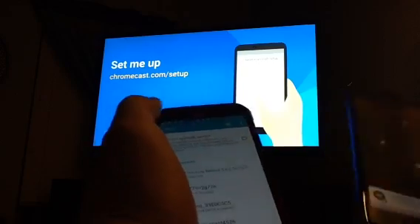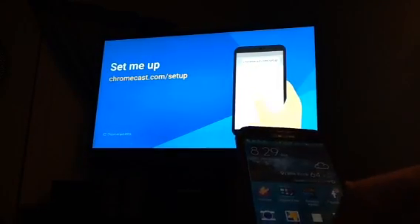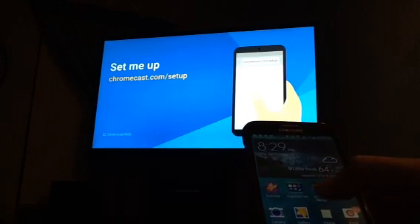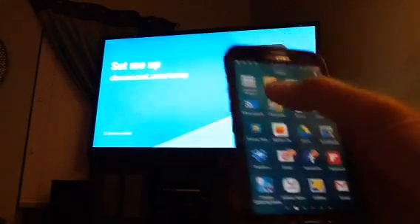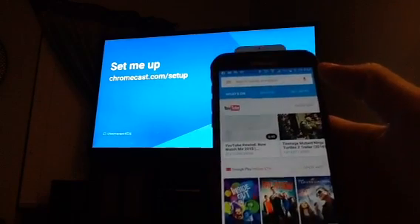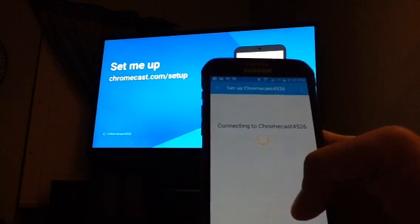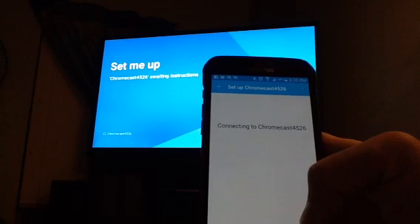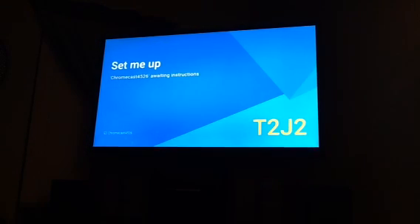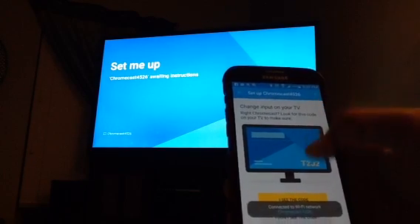Just to recap so far: there's no Wi-Fi in this house except for what is produced by my cell phone. I've got my wife's cell phone hooked up to my Wi-Fi hotspot. Now I'm going to use her cell phone to configure the brand new Chromecast I've just plugged into the TV. We're going to find the Chromecast app. Right there you see Chromecast 4526 needs to be set up, so we're going to go through the setup procedure. You can see in the background the TV is going through its process — this is just the ordinary setup process for any Chromecast.